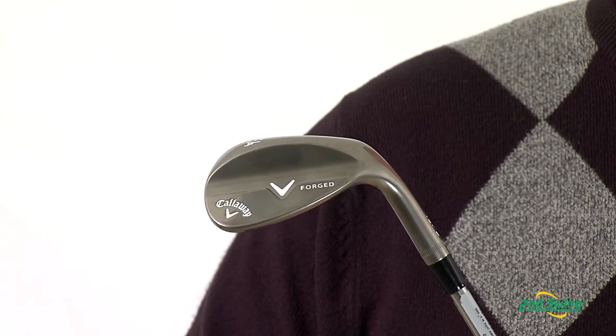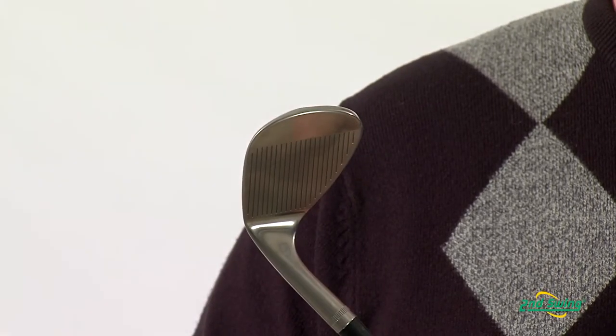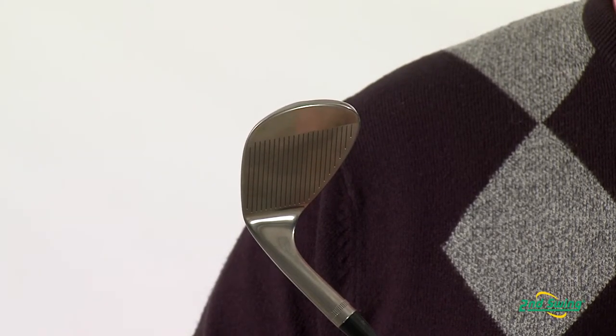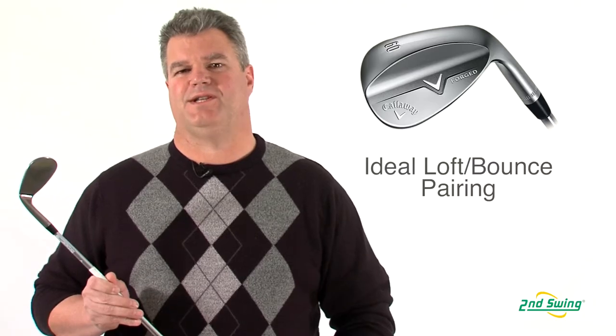The Forge wedges have a very traditional look with a higher toe and straighter leading edge for a square look at address. The 21 tightly spaced conforming grooves ensure that more edges come in contact with the ball to maximize friction for increased spin.